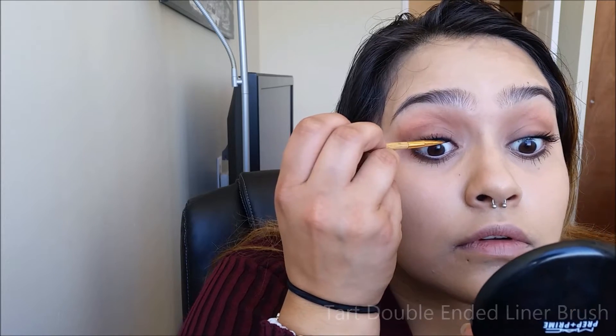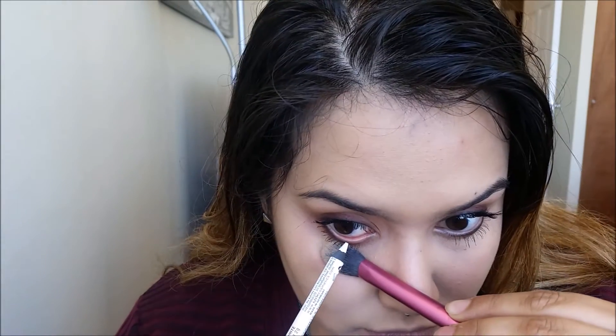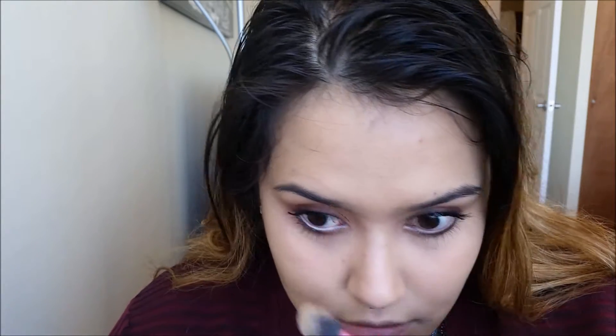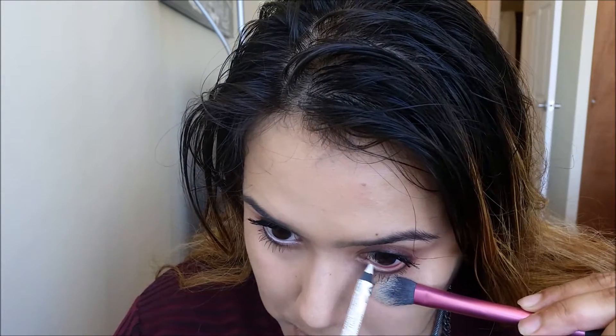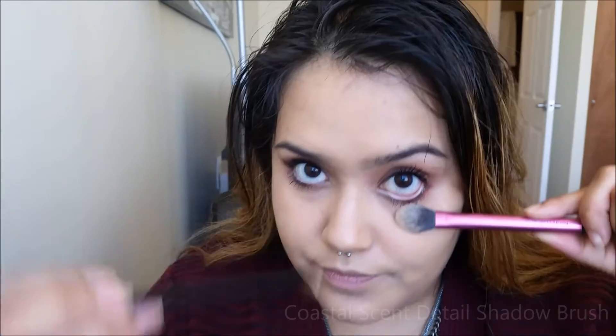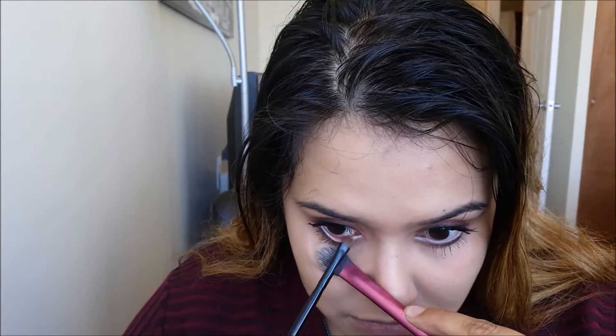Using the Makeup Geek Gel Liner in Immortal, we're going to tightline our eyes — this is really going to help our lashes look way fuller. To really open up our eyes, we're going to be going in with a white eyeliner from NYX. Here I'm using the Real Techniques Setting Brush just to hold the eyelid down gently. Now we're going to set that eyeliner using Soft Peach, which is really going to tone down the white, make it look more natural, and make it stay in place all day long.